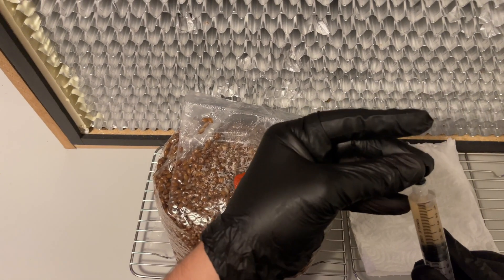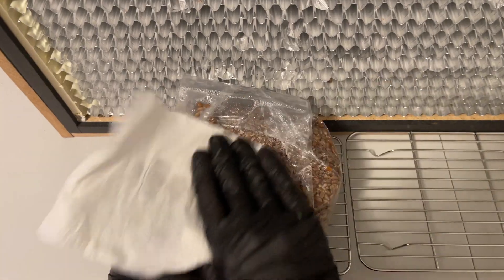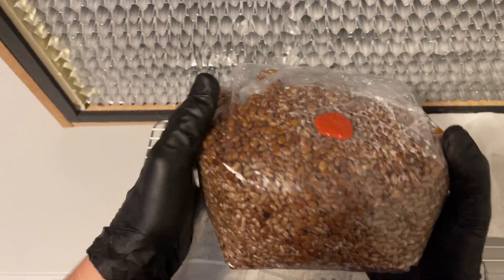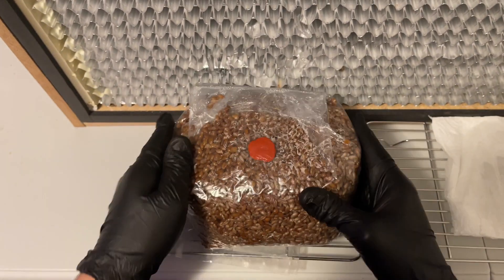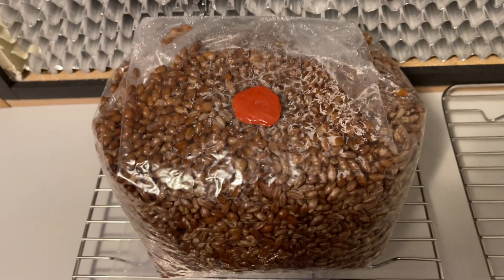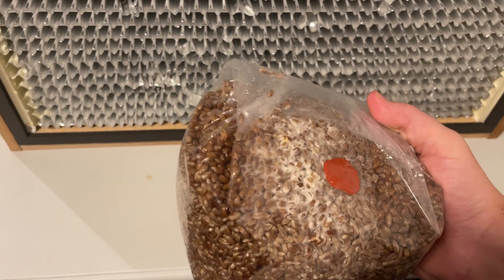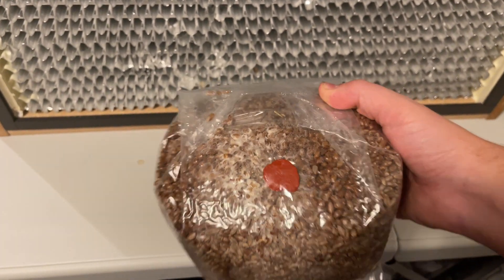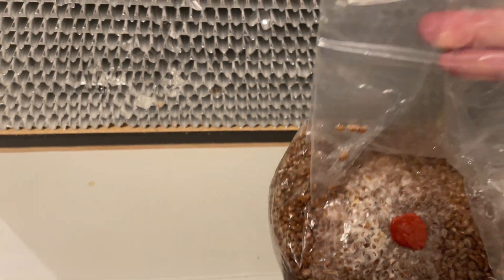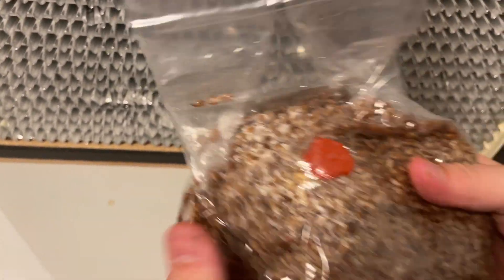The grain spawn should now be placed in a dark, warm area to incubate for up to two weeks. After about four to five days, you should start to see the mycelium growing on the grain. It is at this point where you can shake your bag to evenly disperse the myceliated grain to speed up the process.